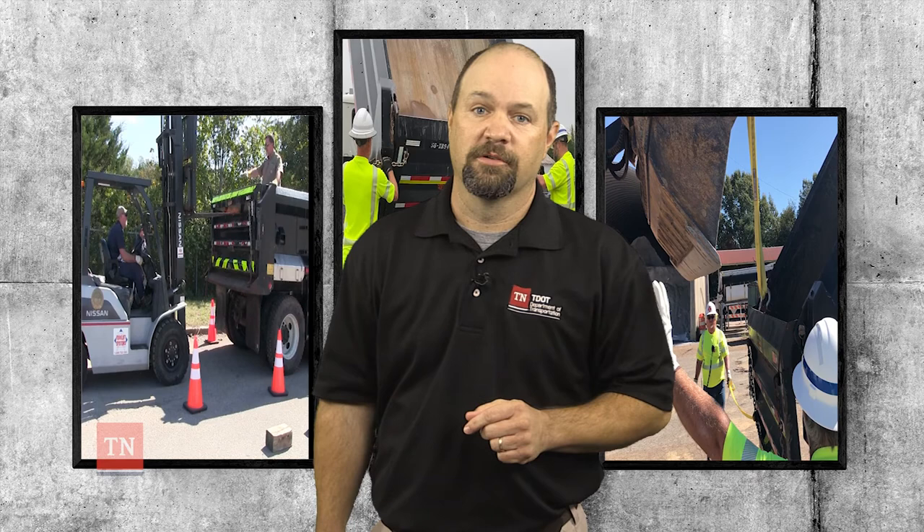In Region 3: Lance Rowland, Dwayne Umbels, Sean Kelly, Chris Bird, and Jared Benar for Procedure B.